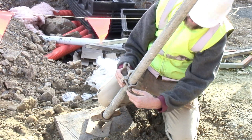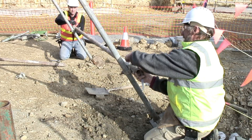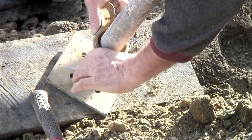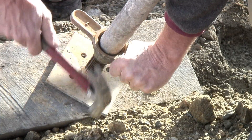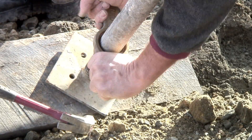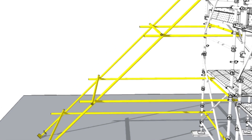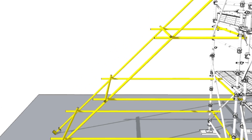The lateral bracing tubes are then added between the outriggers and between the standards and the outrigger. The baseplates are tightened to take sway out of the scaffold. As outriggers get higher, lateral bracing should be added at intervals.